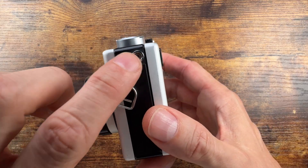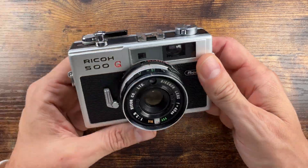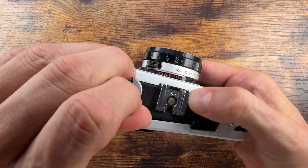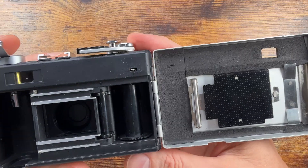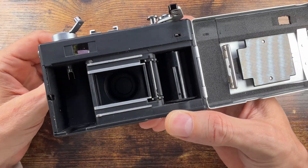It's pretty cool that you can use a PC sync socket for corded flash, in addition of course to the hot shoe. It uses standard 135 film. You can see sprockets on both sides, a pressure plate, and there's an easy take-up spool — pretty easy to load.